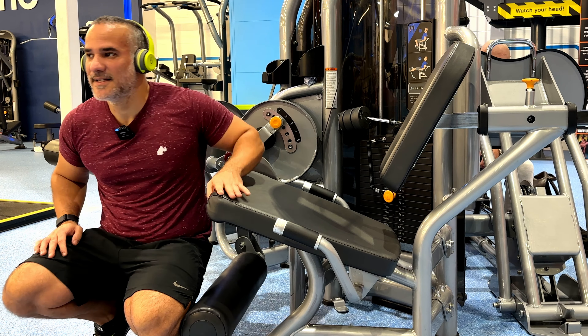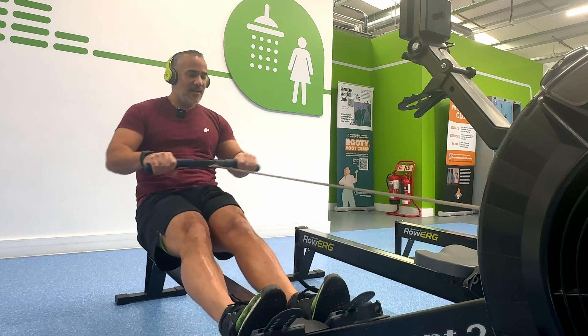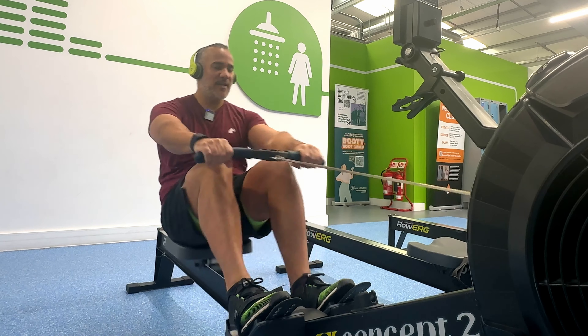Alright, so that's it for today, guys. I hope you have enjoyed this leg workout — it was really good, really intense. Always bear in mind: you need to progressively overload over time. That's really important. It's not just about coming day in and day out to the gym without progression.